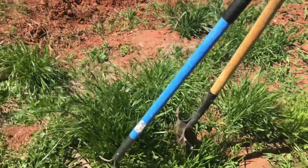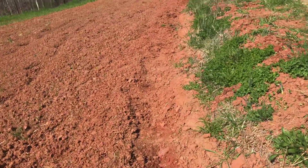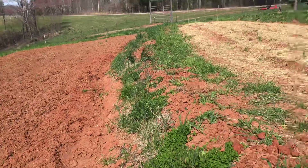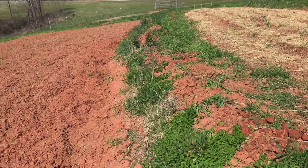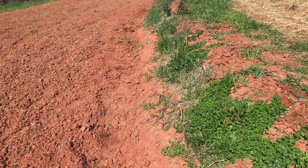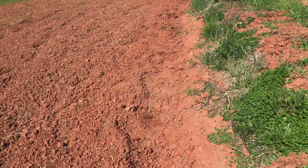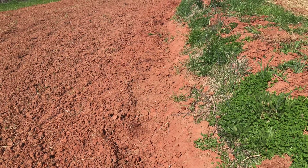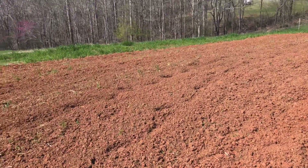What we've done here is gone and dug out the channel. Remember the different parts of an earthworks terrace: the plateau, the bund right in the middle, the hip and the toe. In the toe is a channel.